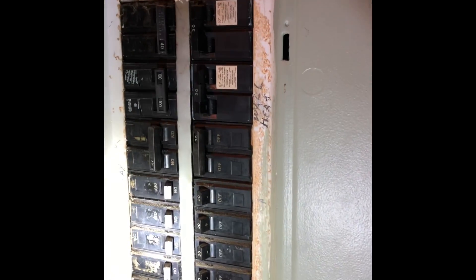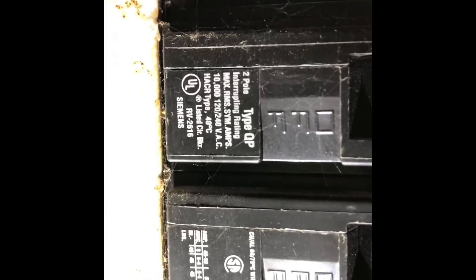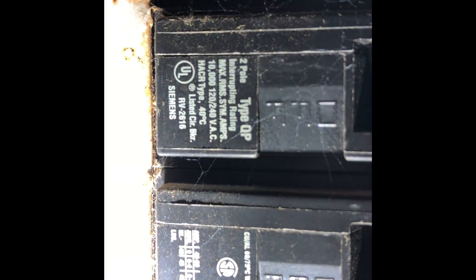Here's our breaker panel — it's not labeled as far as what kind it is. There's the 30-amp breaker for the air conditioner, and I'm gonna get a close-up of the 100-amp breaker so you know what kind to get.